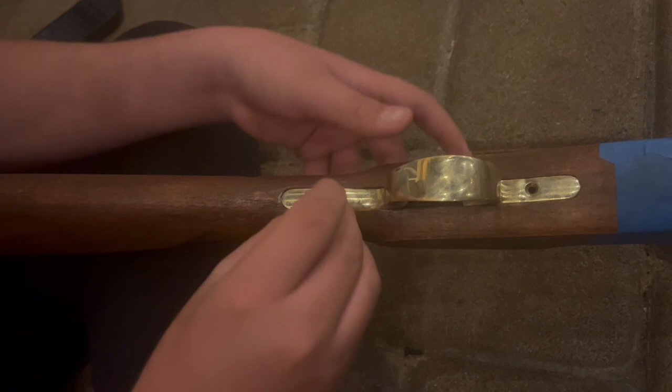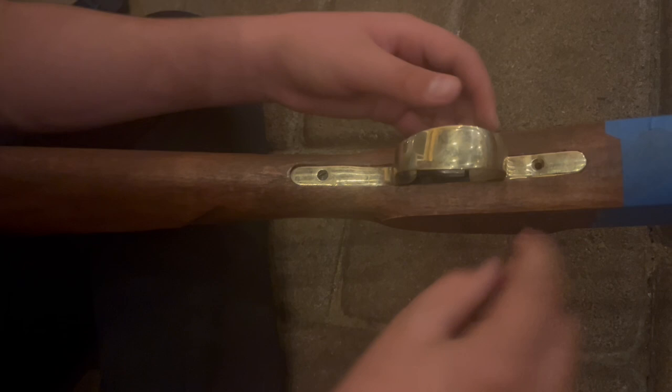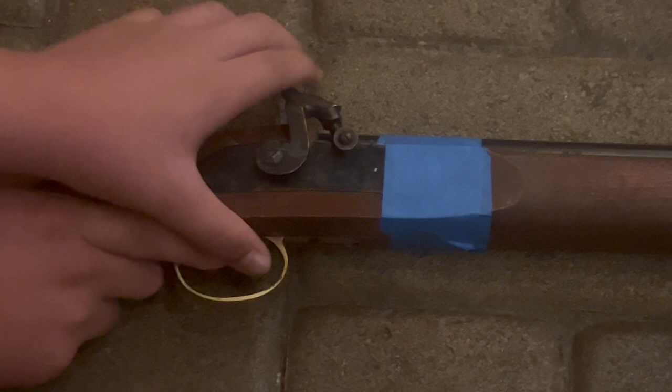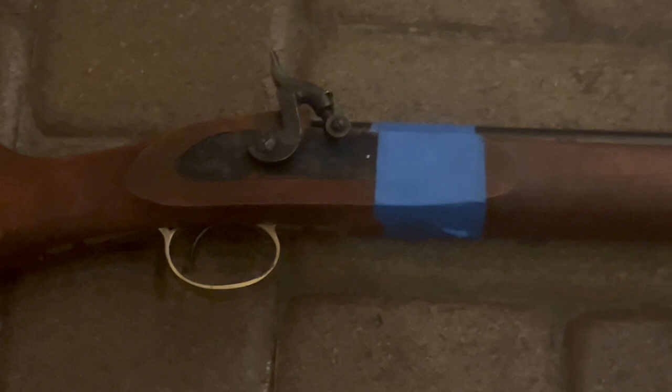Now take these screws and use a screwdriver to screw them in. Now we're going to function check it — works well. So now you can go ahead and do what every man would do with a blunderbuss. If you like the video, please like and subscribe.